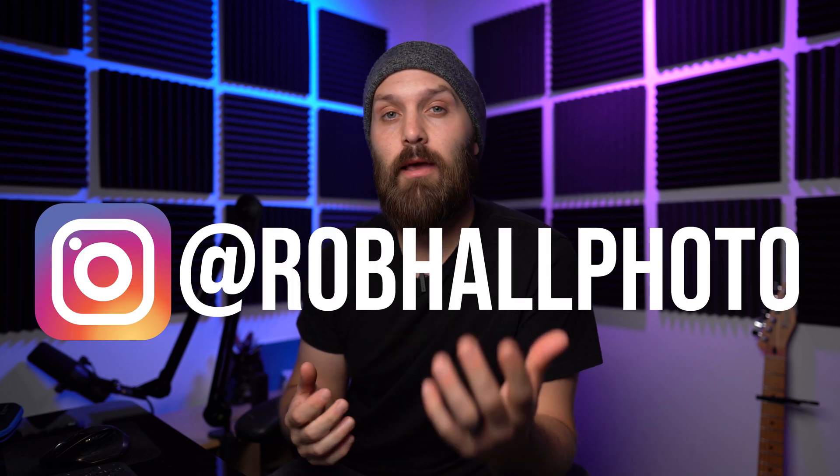Hey YouTube, it's Robert Hall, and in today's video we're going to do an output comparison between four LEDs: the Clara Lumimax 300, the Aputure 300D, the Godox FV200 and FV150.